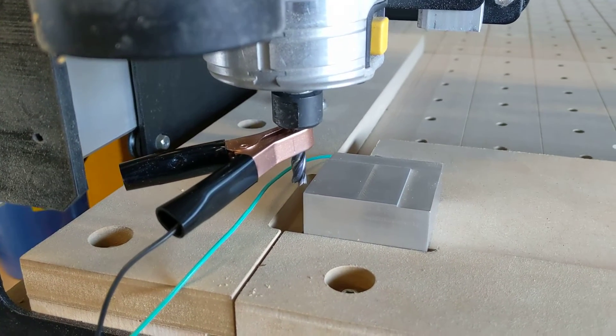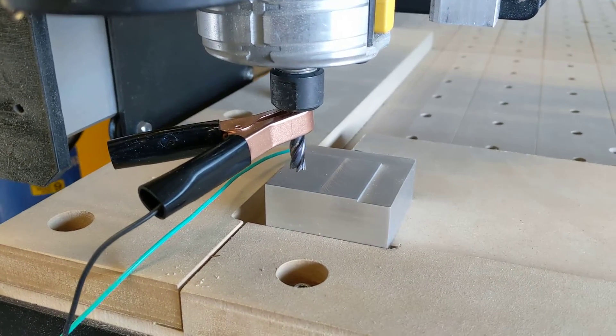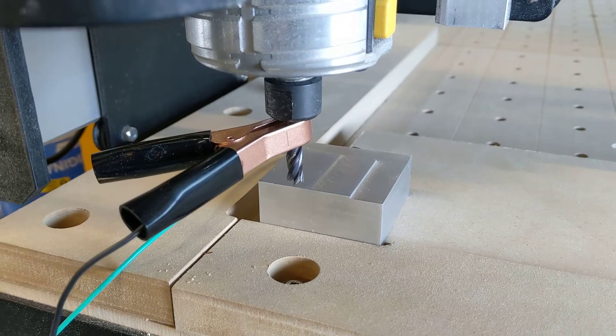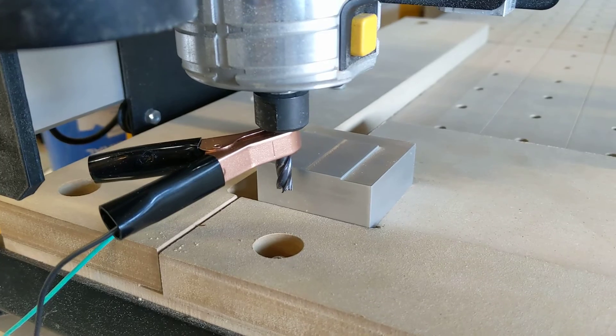There we go, so the last one it does is the Y, and then once the Y's done it then goes to the new zero position and zeroes out the offsets.